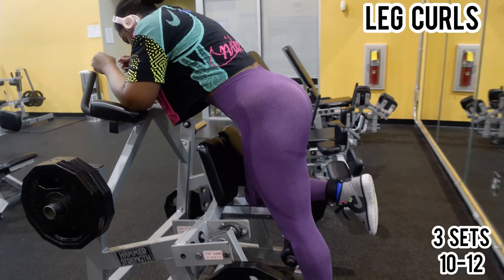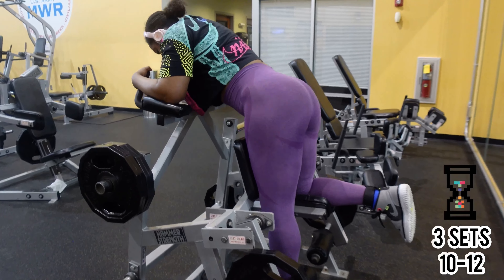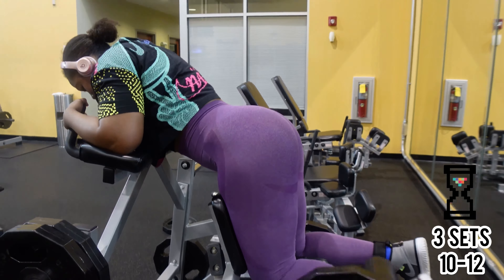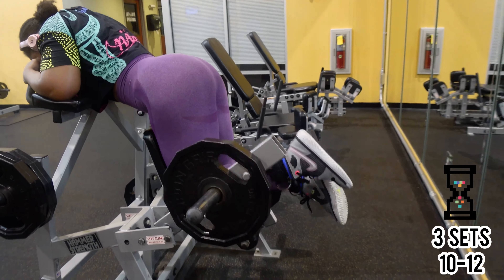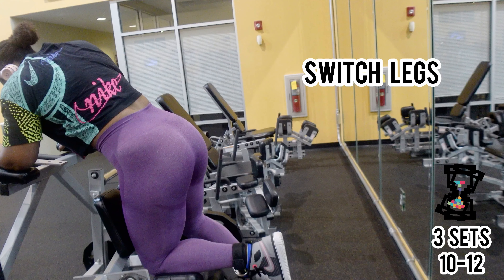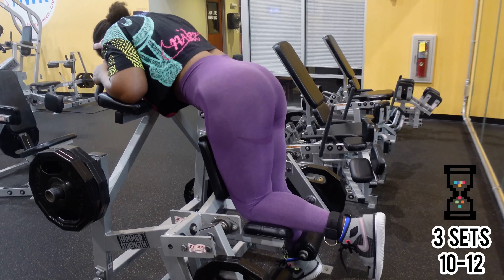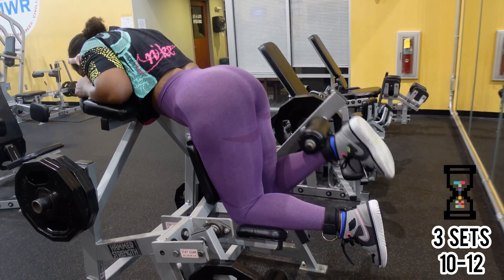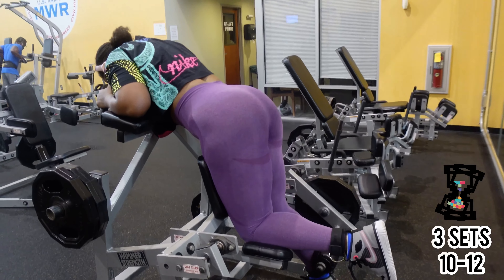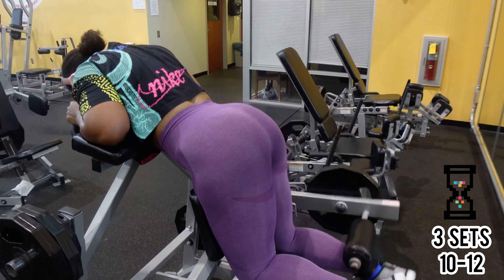For our last exercise on this leg and booty day we're moving on to leg curls, also known as hamstring curls. It's an isolation exercise that targets the hamstring muscles by flexing the lower leg against resistance towards the buttocks in a slow motion. There are three types: seated, lying, and standing leg curls. I prefer standing leg curls — I feel like they target your booty and hamstrings a little more. I place the back of my leg next to the very edge of the pad for more control, and on the way down I fight against the weight to maximize effort on both directions.